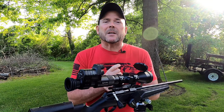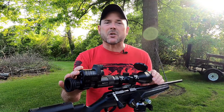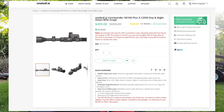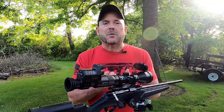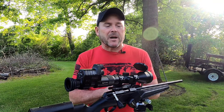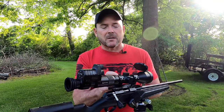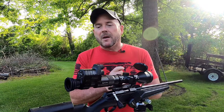A couple of months ago, I was contacted by a company called Oneleaf. They make this night vision scope monocular combination. You get a decent 3 to 12 by 56 scope — if you bought the scope by itself, it's probably in the $150 range. It has decent turrets, an illuminated reticle, and adjustable parallax. It's not a bad scope at all. Then it comes with the night vision monocular.